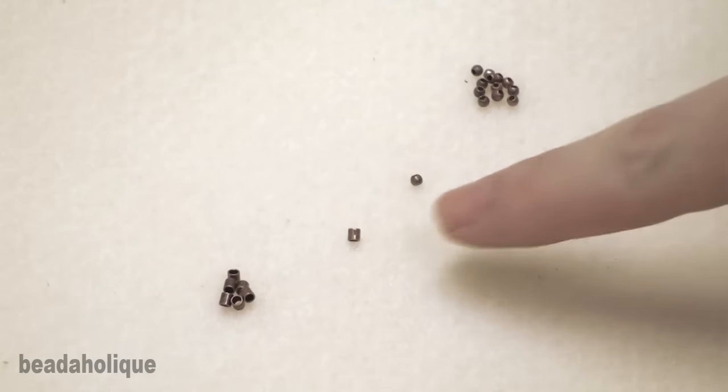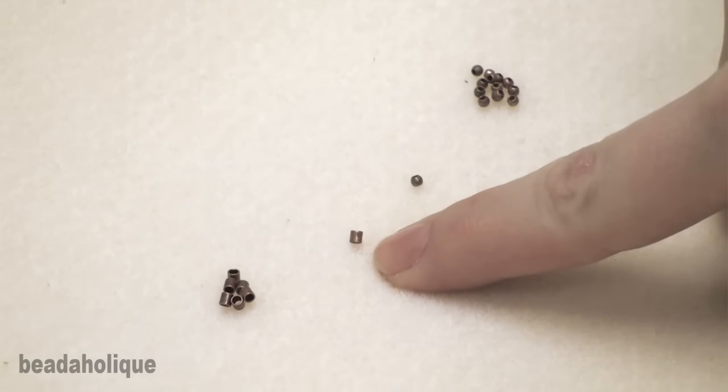Hi, I'm Andrea and I'm the senior designer here at Beadaholique. In this video I'm going to talk about crimp tubes and crimp beads and I'm going to show you how to use them. This is a crimp tube and this is a crimp bead.